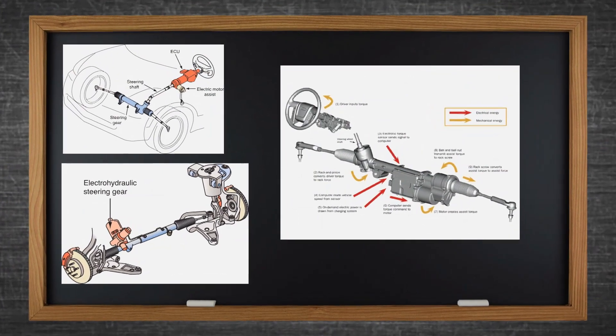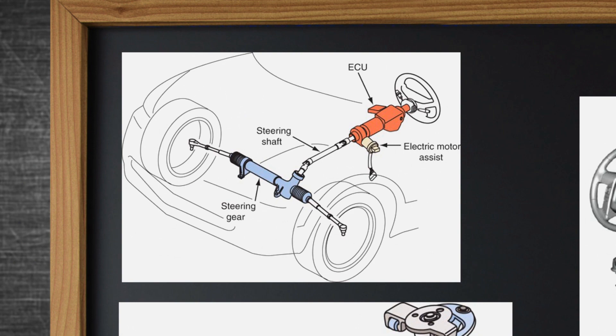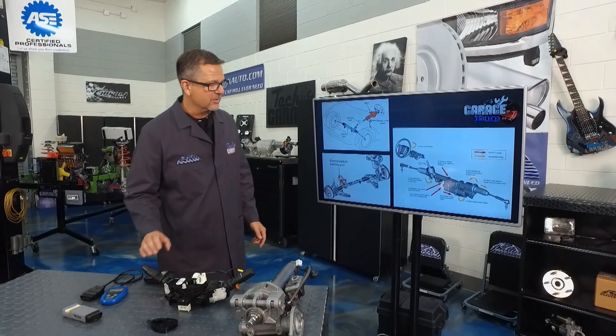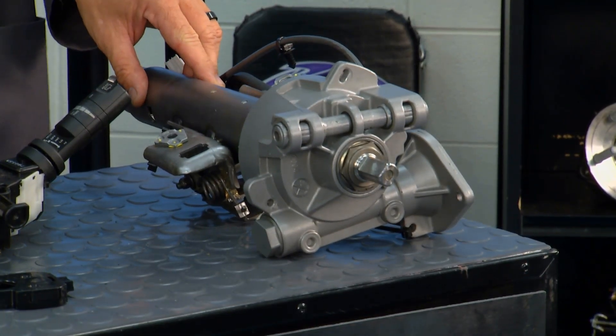There are a couple of different types of steering systems. The first is fully electric, mounted up in the column. Then there's electro-hydraulic steering, where the hydraulics are down at the rack and pinion but an electric motor develops that hydraulic pressure. The last type — which is on our Challenger — is fully electric steering.